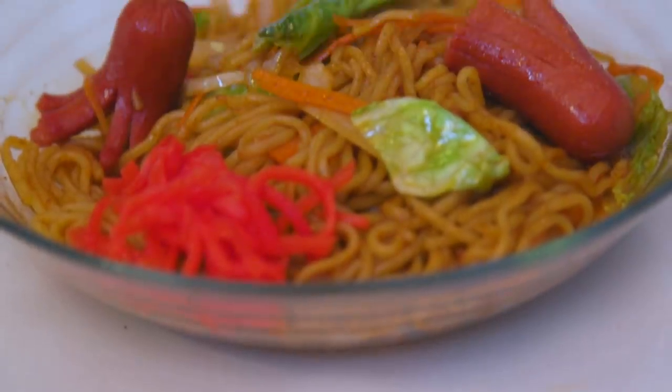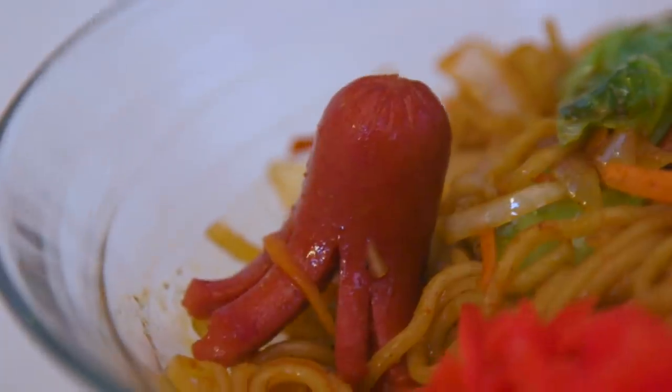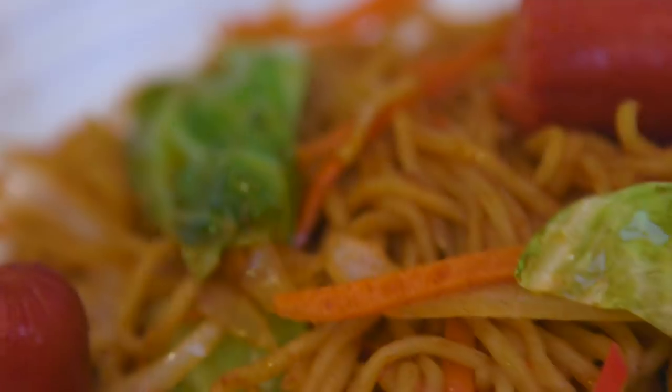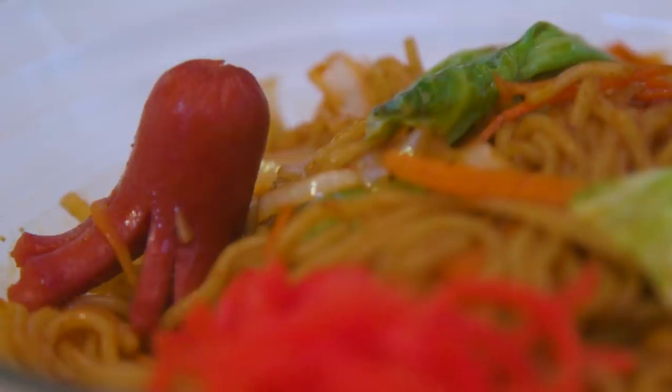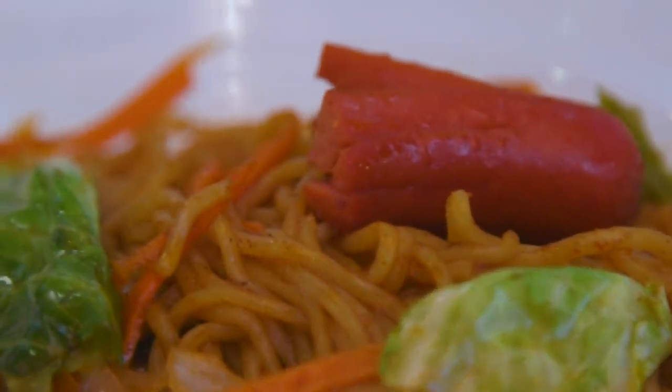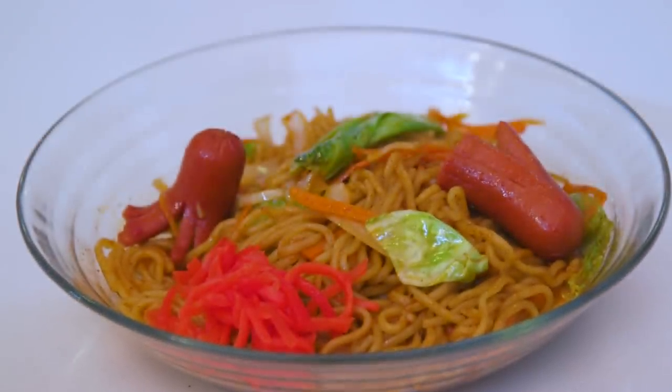Transfer to a container and serve piping hot. And voila — yakisoba noodles as seen on Aggretsuko! In theme with the show, we learned in this episode that even this otherwise unassuming office worker has something that brings them joy. Sharing it with the world is something we can all be grateful for. Are you a karaoke queen or a chef extreme? Let us know in the comments below what your Aggretsuko moment would be.